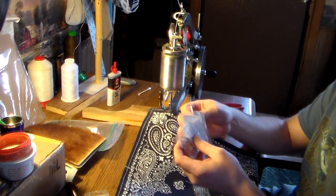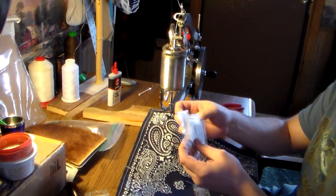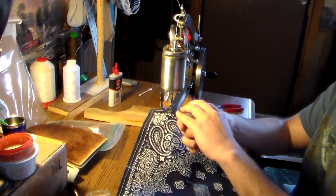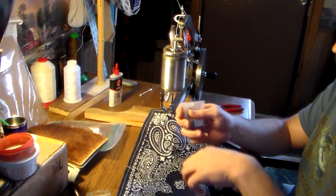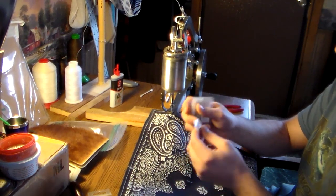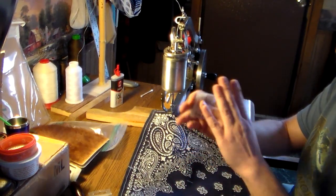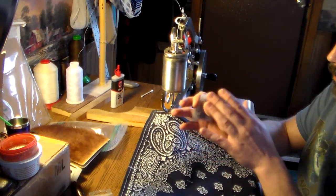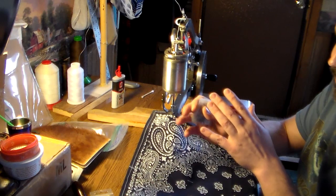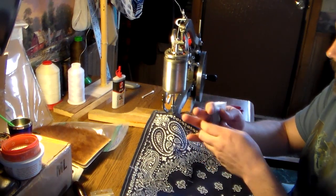If you need help deciding what sizes to get, it's a good idea to get an array like I did. I'll leave a link in the description to a gentleman who has a lot of good information on leather sewing needles — that's a good place to start. Fair warning: it's like learning a whole other language, so take your time.